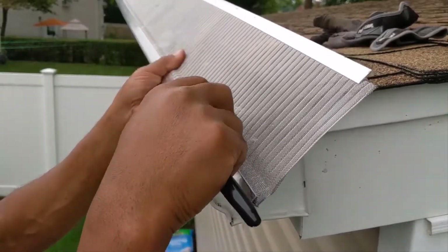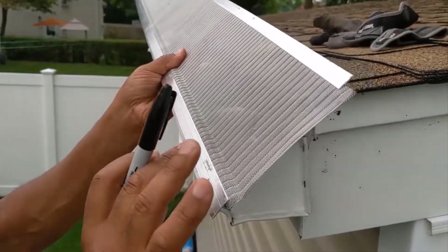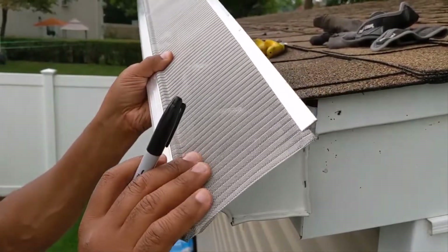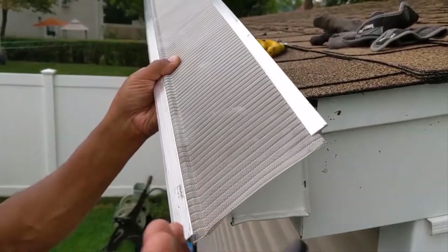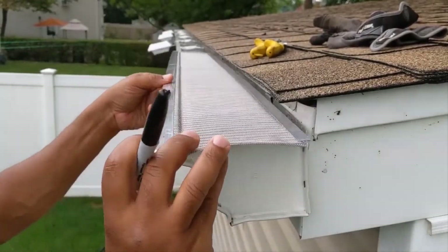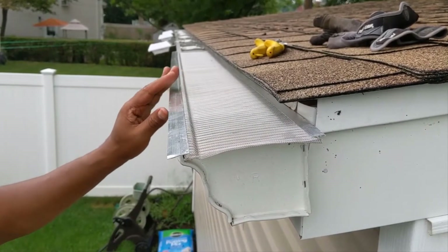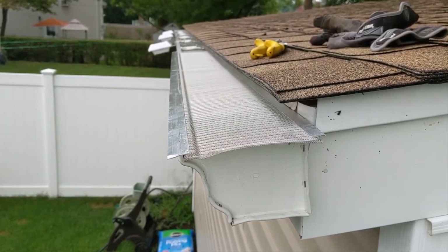GutterGlove, the maker of this guard, provides a 25-year warranty for their product, ensuring that it is usable for years to come. It is easy to use and can be installed without the help of a contractor. The guard simply snaps into the gutter, with either foam tape or screws holding it to the outside edge, and can be reinforced underneath the roof shingles.